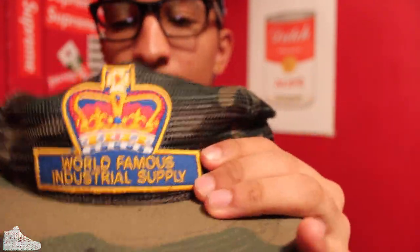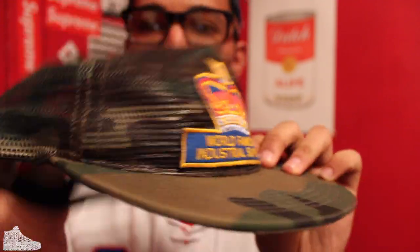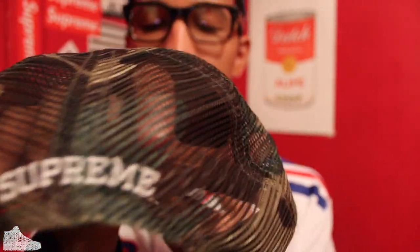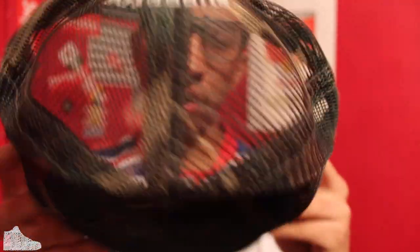This is another one I wore a lot. It has no shape to it because there's no padding on the inside, but the camo was really cool. I love this hat — the trucker feel to it was also really cool. Supreme on the back, World's Famous Industrial Supply. Just all camo trucker. Really simple, but dope.